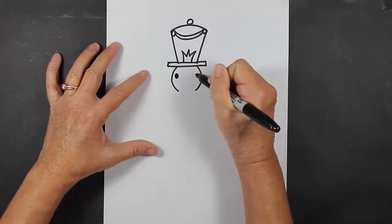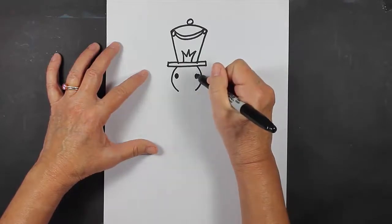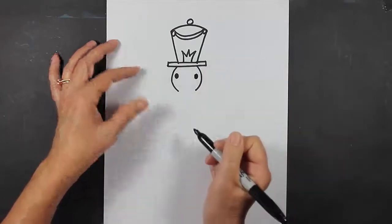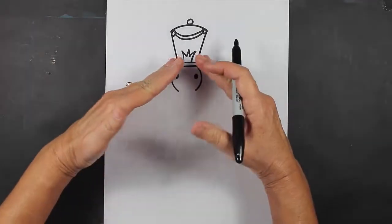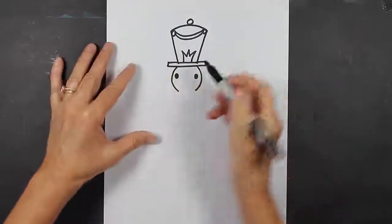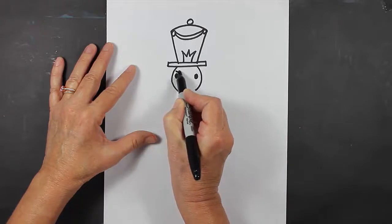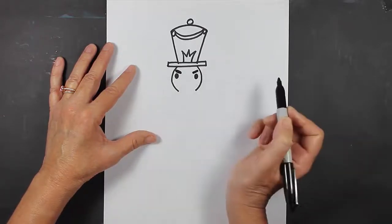I'm going to create expression. If you want your nutcracker to look surprised, you put your lines this way. If you want him to look a little bit more serious, you put them this way. I want mine to look a little more serious, so I'm going to put his eyebrows like this.